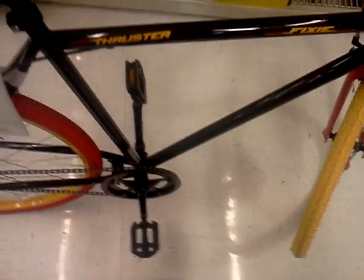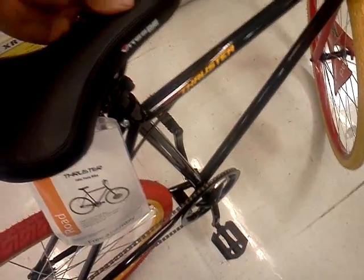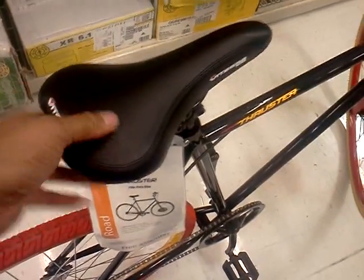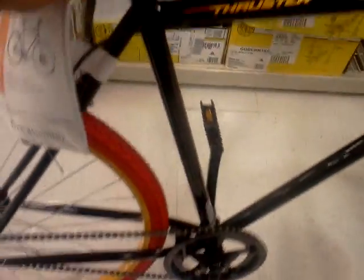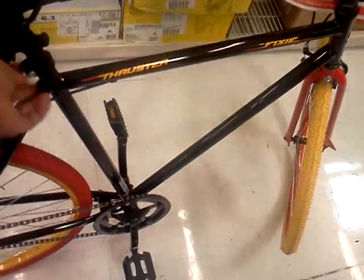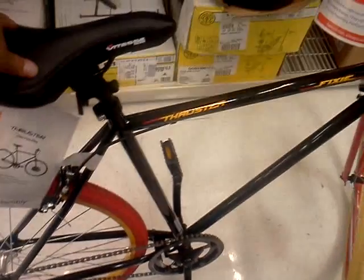Very good seat, padded very well over top. I've had instances on Mongoose bikes where the seat was not very well padded and made for a little harsher ride. It does not have a quick release on the seat — you will have to take out a wrench and adjust the seat with the wrench.